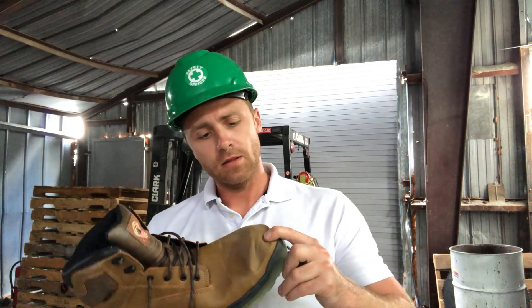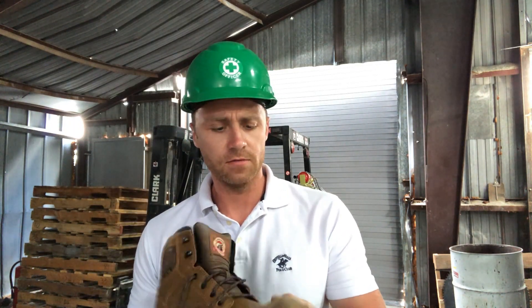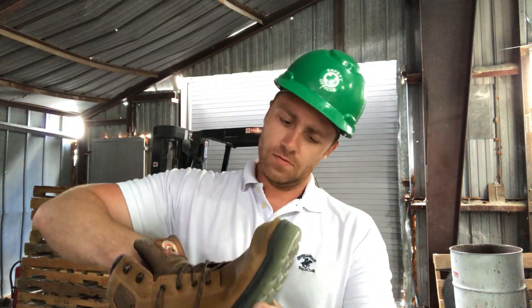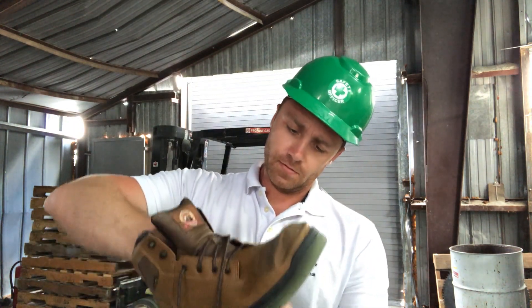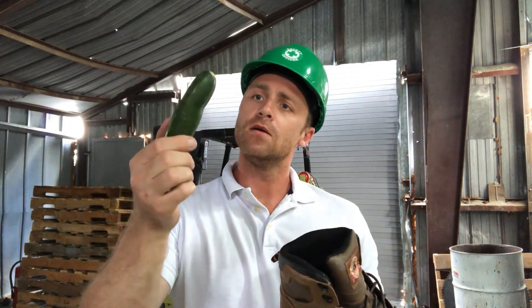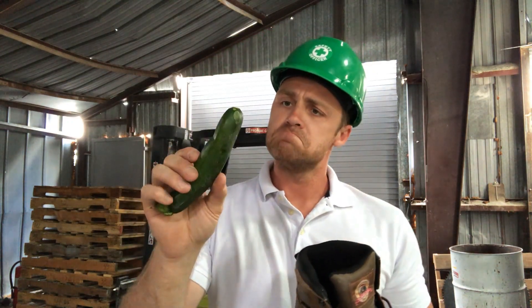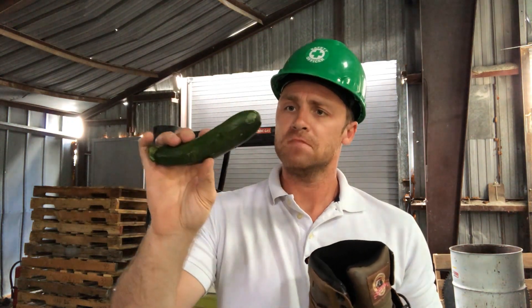First impressions: it looks like the toe cap is pushed back just a little bit but I can still feel it there. Let's check the cucumber — slightly compressed but not heavily damaged. I'm impressed. That was fun but I think we can step it up a notch.